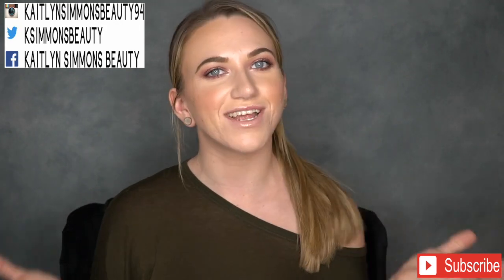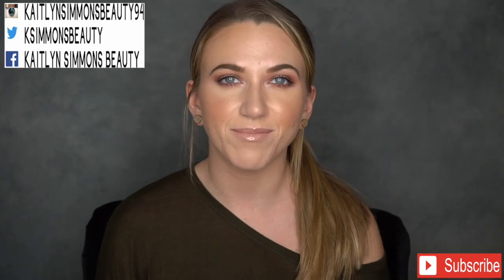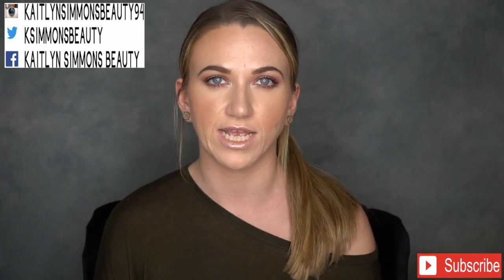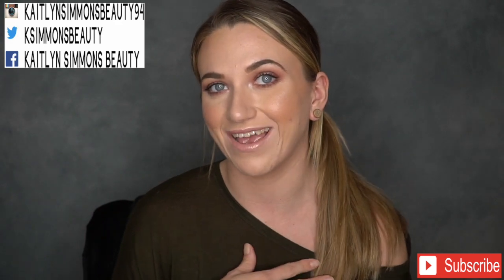Hey guys, so today is going to be just another chit-chatty type of video. I was going to do a video testing new makeup but that's taking me a little longer to edit because the coloring was all messed up once I started looking at the footage. My testing new makeup videos are like four hours long anyway, so I just wanted to give a little shout-out to some brands that have sent me some stuff in the last month or so. A few of them I have been using already and so far so good.